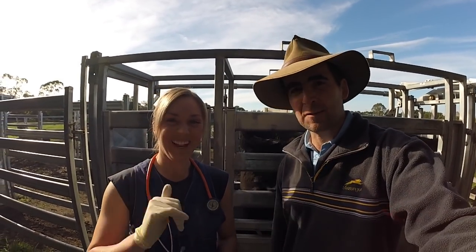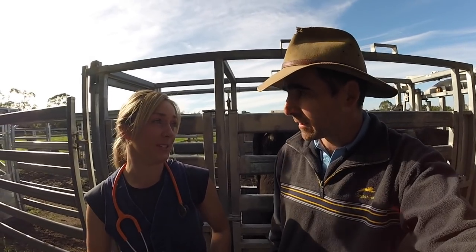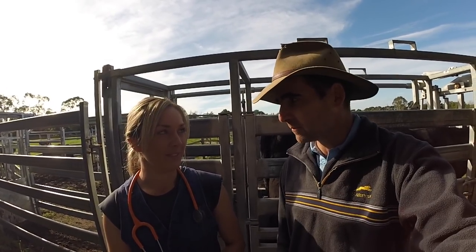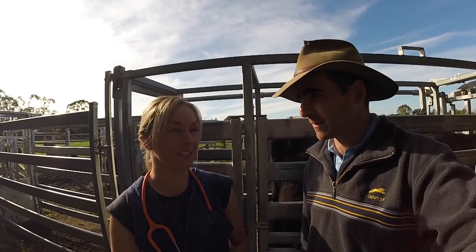We're here with Eloise today. Eloise is a qualified vet — a mixed practice vet, both small and large animal. Today she's going to take us through some health checks that anyone could do at home with their cattle. We happen to have a big boy in the crush and we'll see how things go.